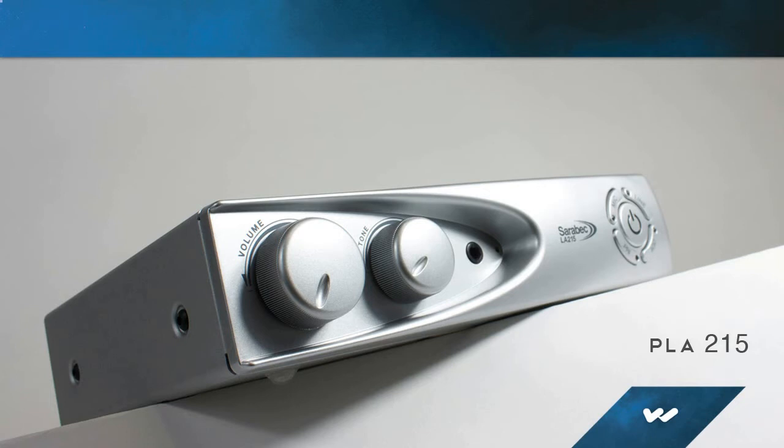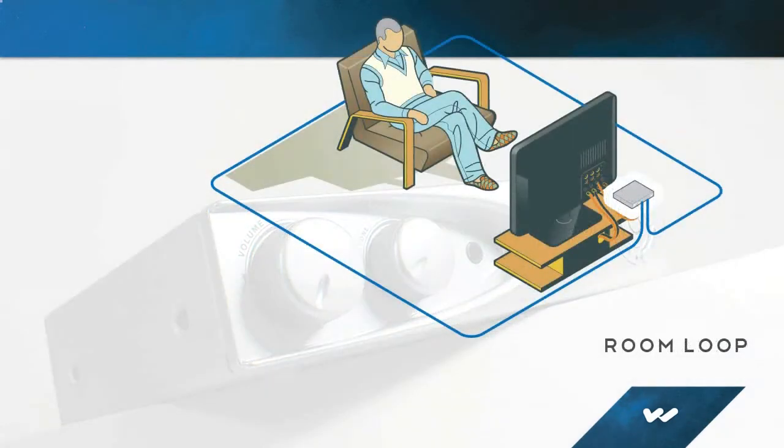The Hearing Hotspot Room Loop, PLA-215, is ideal for use at home or in small conference rooms up to 540 square feet. Inductive audio signals are transmitted via the connected wire loop, coupling directly to hearing aids equipped with T-coils.